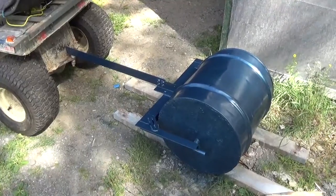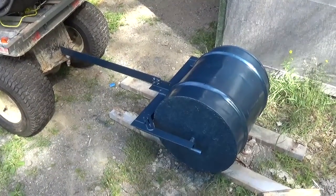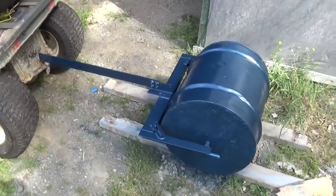Hello everyone! My little compactor is finally finished.